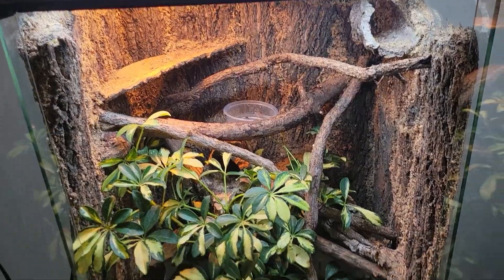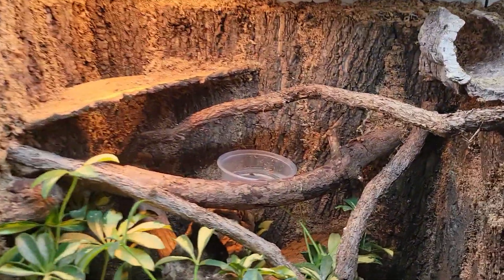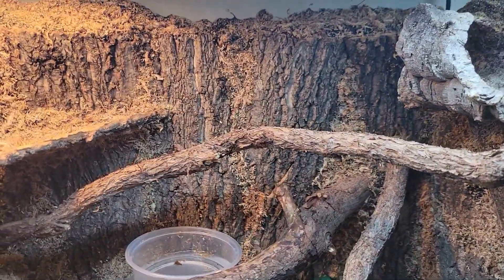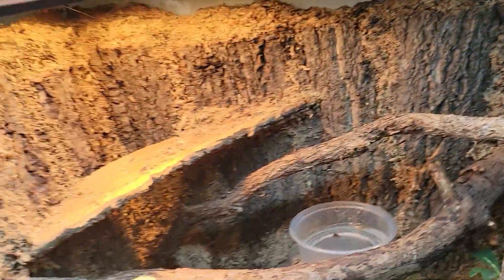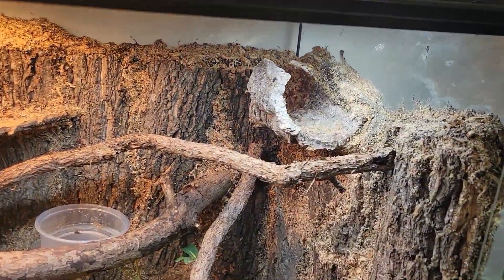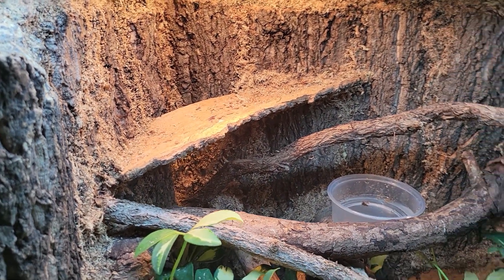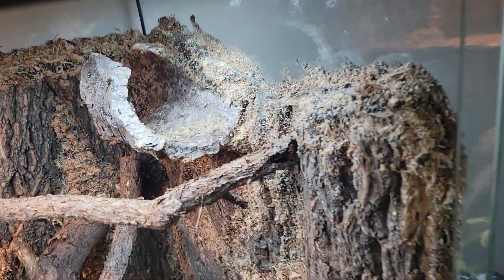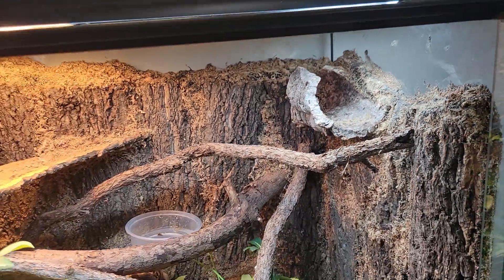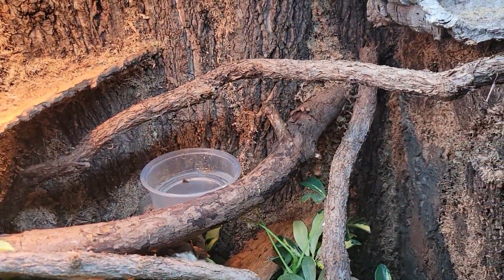So this is two feet long, foot and a half deep, three feet tall. Cork flats, spray foamed in, silicone, and then sphagnum moss, you know, the usual. One thing I like to do with these is to stand some pieces upright to use as basking spots. Just in the process of foaming it — makes it look better, adds some depth to it.